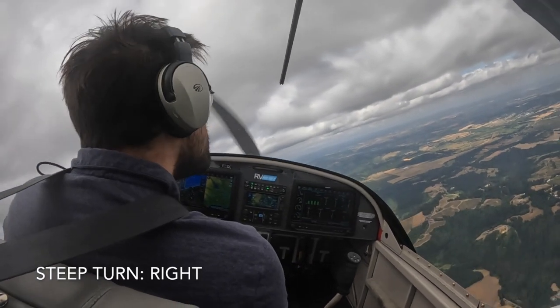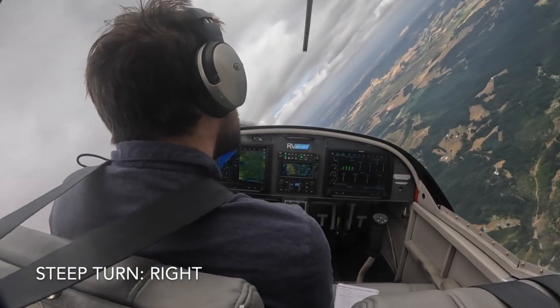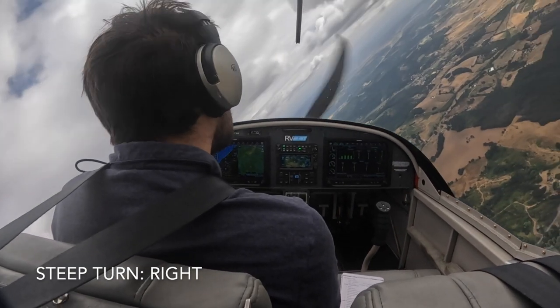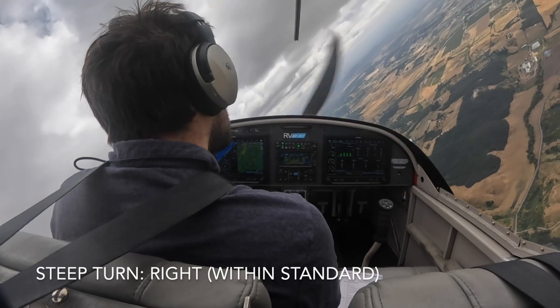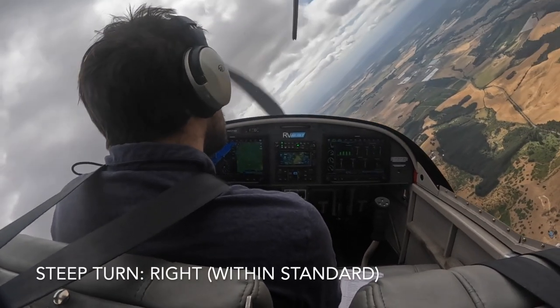Here's my second steep turn attempt. Did a lot better this time. I divided my attention well, so I was able to keep my 45-degree angle. I gained some altitude as I did it, but stayed within standard for speed, altitude, and angle. So it was a lot better.